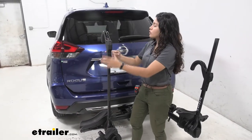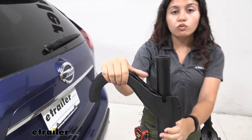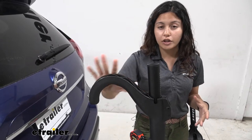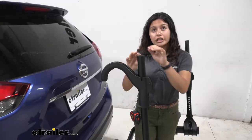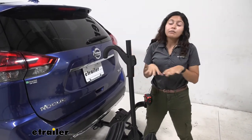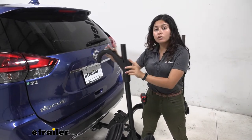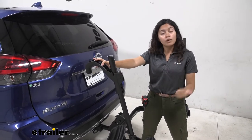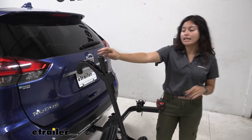Here in the front you also have a front wheel clamp that comes down and ratchets down to secure your bike by the front wheel. I'm a huge fan of the front wheel clamp design because I had a carbon fiber frame bike earlier — if I used the traditional hook that clamps by the frame I'd be worried about warping or cracking it. With this design it holds by the front wheel and it's also useful with alternate frame bikes like women's bikes, children's bikes, or step-through bikes.